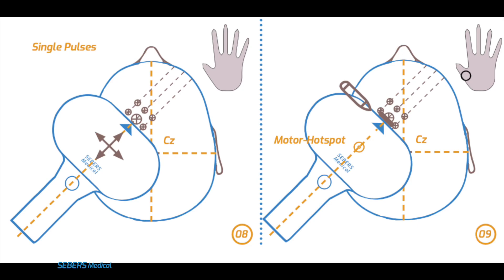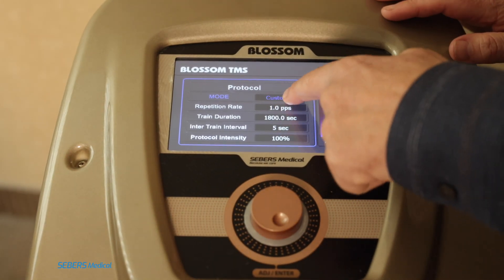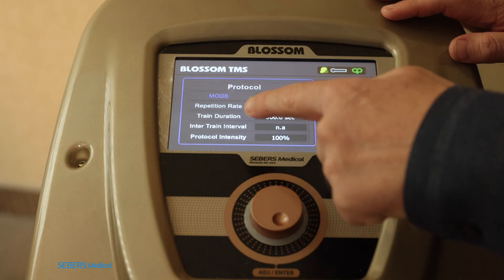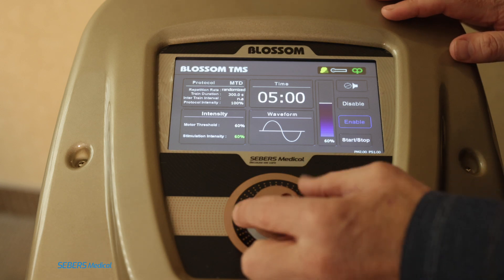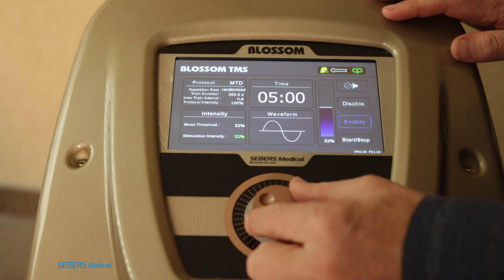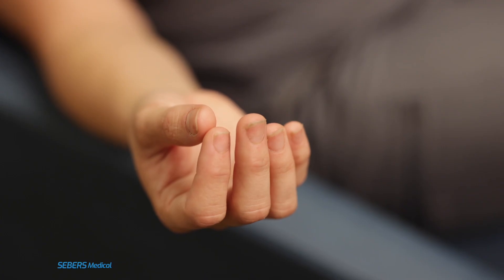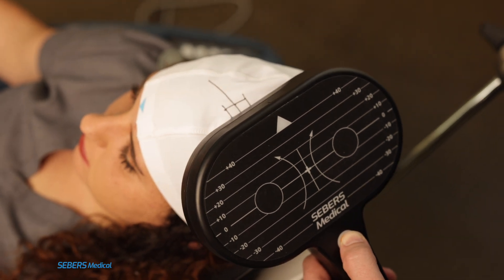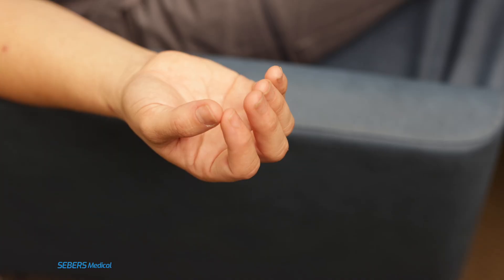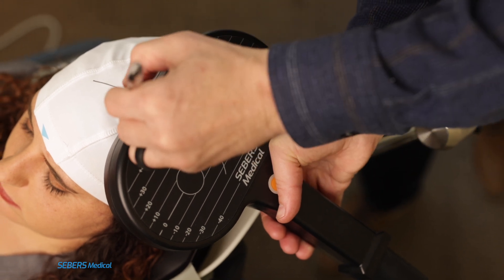Now we're ready to begin delivering single pulses. Set the device to the MTD protocol and start at 50% intensity. Make sure the patient's right arm is relaxed with their thumb and index finger gently touching. Deliver pulses within the newly marked nine-point grid and watch closely for small twitches in the thumb or index finger. Once you see a consistent twitch, you've located the motor hotspot. Mark that spot clearly.